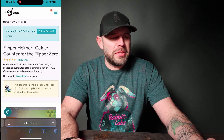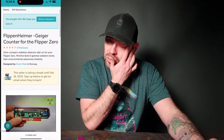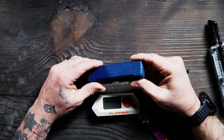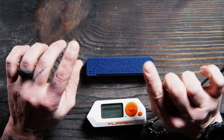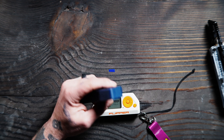Ultra compact radiation detector add-on for your Flipper Zero. Monitor beta and gamma radiation levels — that's pretty cool. Gain environment awareness instantly. These sell out pretty fast. I just got this one in about two or three weeks ago and I haven't had too much time to play with it. He did 3D print this little case for me as well. There are options to buy these where you build them yourself, or you could have him do everything for you. I kept it easy and just had him do all the assembly plus the calibration on the actual tube inside. And I haven't opened this yet — let's see if we can get this guy open so we can kind of see what's going on under the hood.